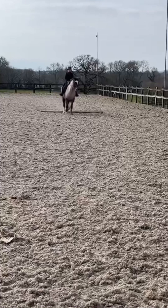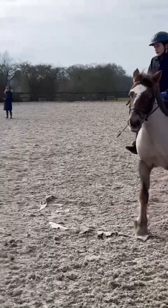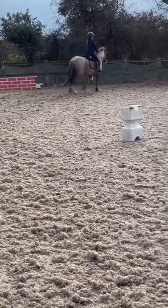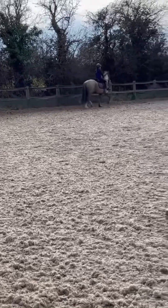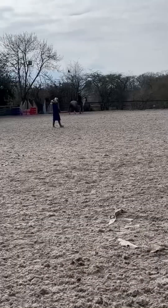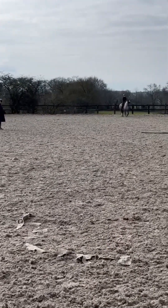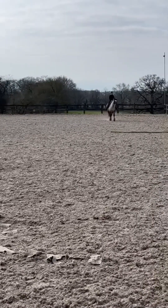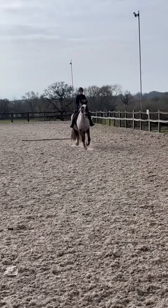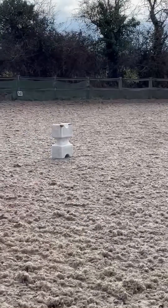Now we're just doing a pole in trot. You can't just go straight in with it and do a canter. Now we're going to go around again and do another pole, just trotting round and aiming for the middle because that's the best place to go. Quite a slow trot. I like how she looks at it just to make sure that it is a pole and not a cone.